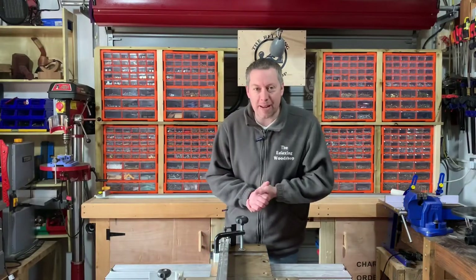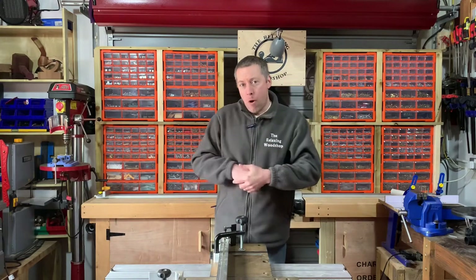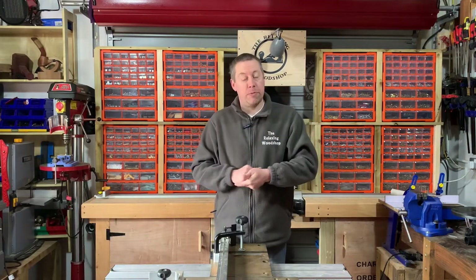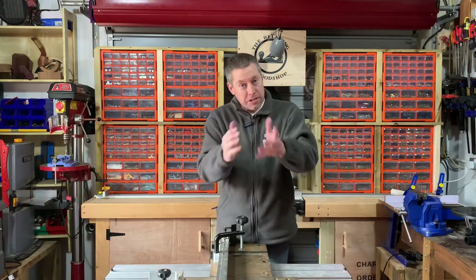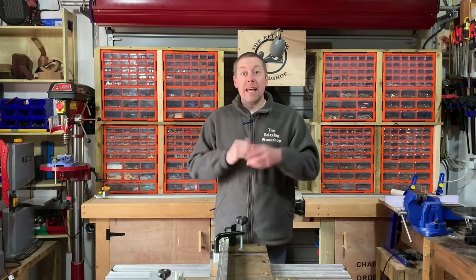Hello and welcome back to Relaxing Woodshop — my name is David, it is great to have you along with this one. This one's a wee bit of a worry because the lathe hasn't been used for a while. As you know, we record, edit and put it out on the same day, so this is going to be just as new to us as it is to yourself. We're going to bring out big old Betsy from the corner.